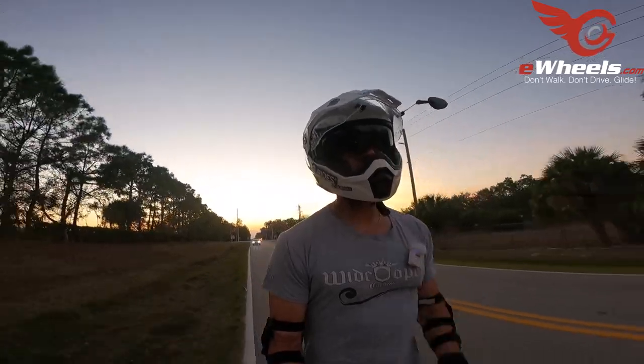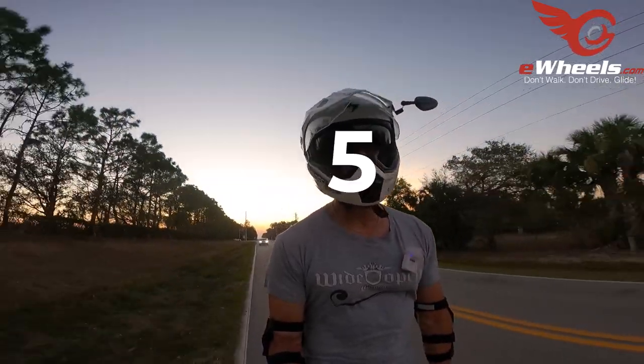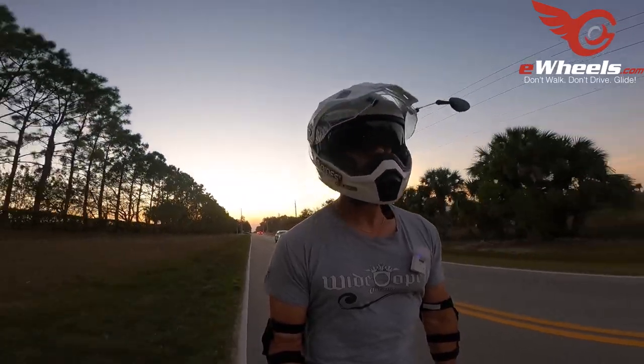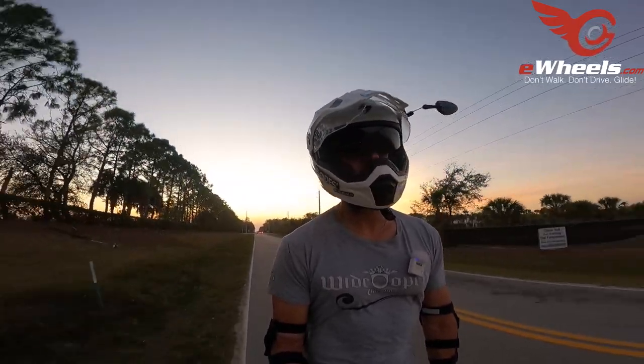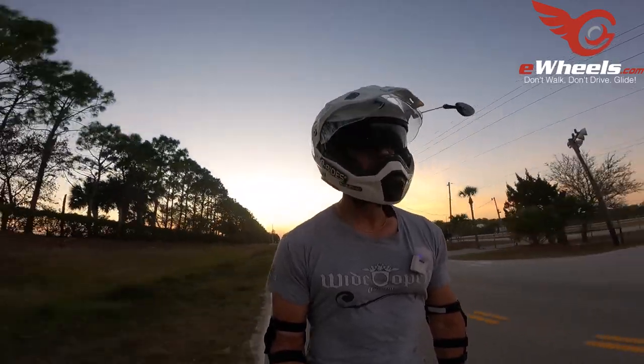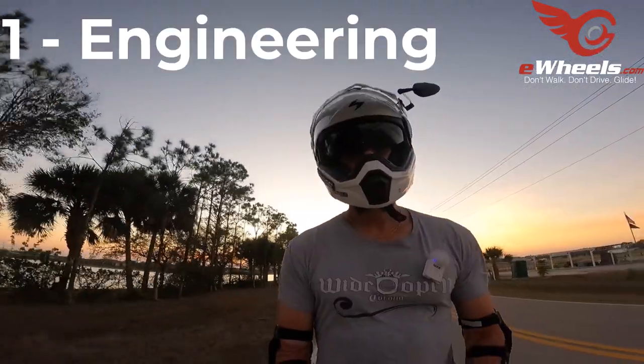So like I said, I'm going to go over five things that have impressed me so far on this wheel — not in any particular order. In some cases it may be like a 1a and 1b because they're similar. Let's get started.